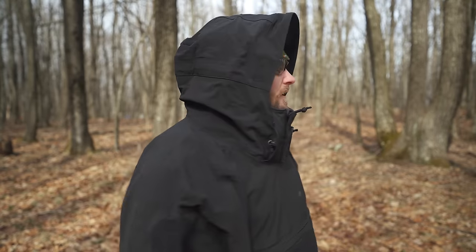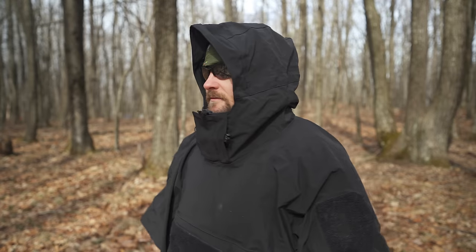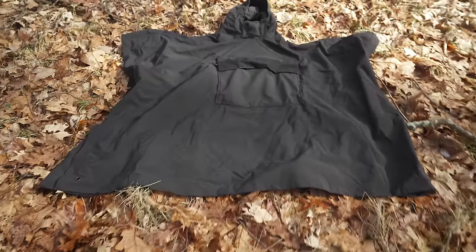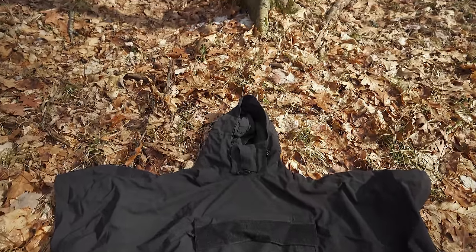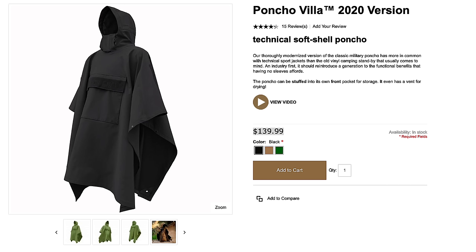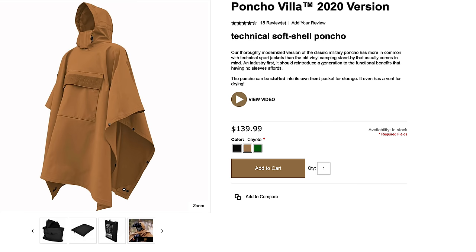You can pull the hood up, zip it, Velcro it, and then adjust it if you need to. Also on the back you have a draw pull and some Velcro, and also a large section of Velcro on the back. When it comes to the measurements while wearing it, it is 38 inches long and 50 inches wide. When the poncho is fully extended, you're looking at 77 inches by 50 inches. The retail, as mentioned before, is $140, and this is available in numerous colors including black, coyote, and OD green.